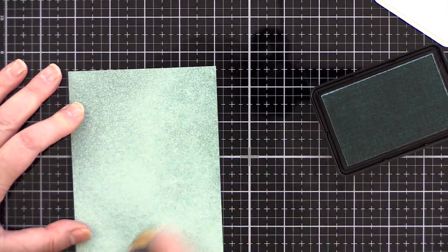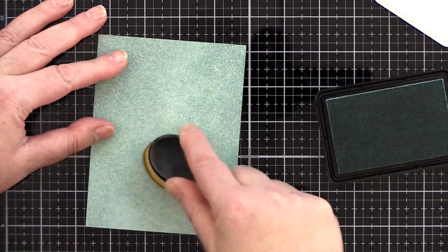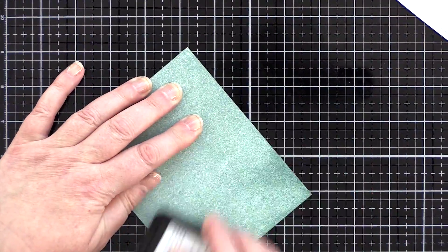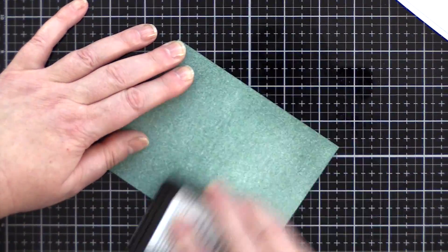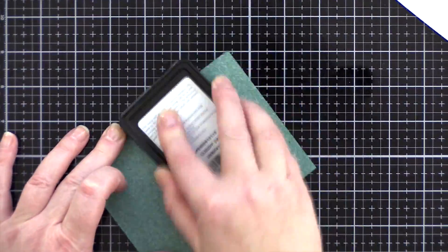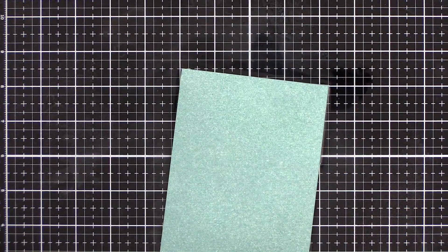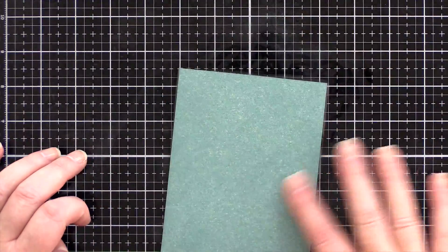I started with Cloudy Sky ink from Simon Says Stamp and a Picket Fence blending brush, but despite the smooth surface of the hot pressed card the fibres still left a pretty mottled background, not the smooth one I was looking for. So I tried rubbing the ink pad directly to the panel, which was much better but still not quite right. So I picked up a water mister and spritzed the background with lots of water, and this did the job — the ink blended with the fibres of the card to leave a smooth, solidly coloured background.